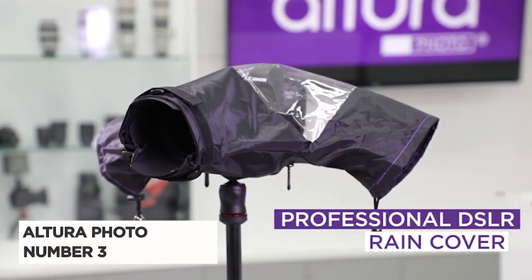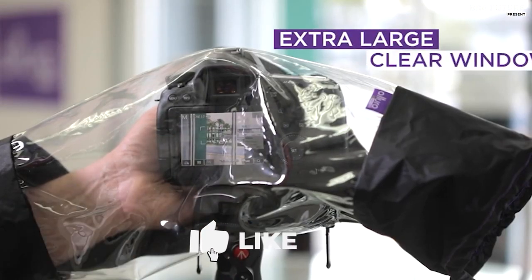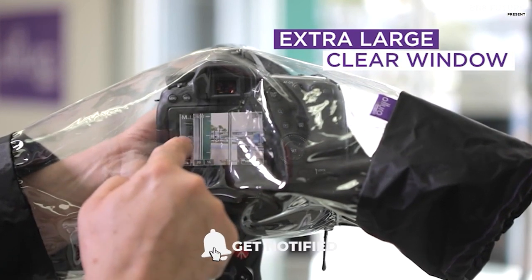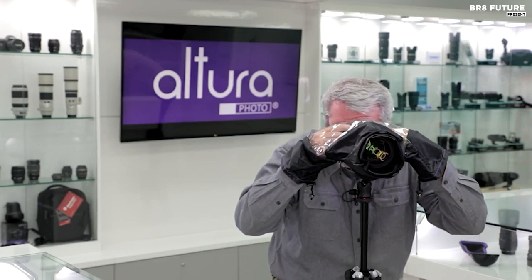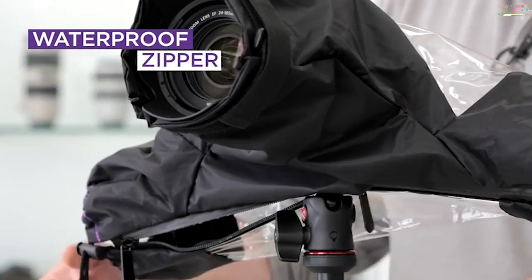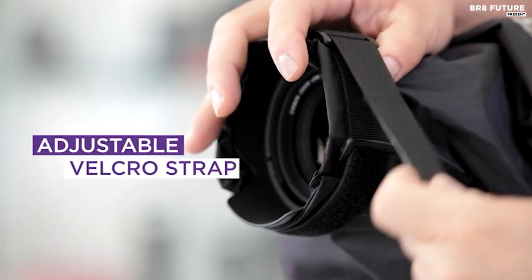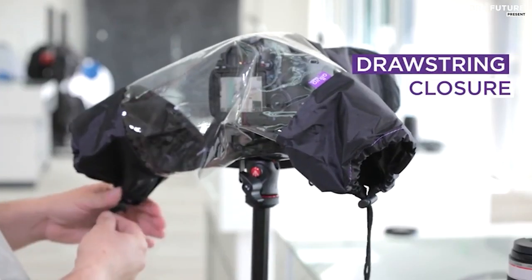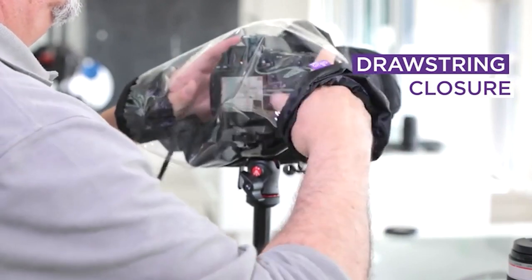Introducing the Altura Photo Professional Camera Rain Cover, a must-have for every photographer — number 3 on our list of essential camera accessories. This rain cover is specifically designed to safeguard your precious DSLR camera and lens from rain, snow, salt spray, and any unpredictable weather elements. Crafted from top-notch waterproof nylon, it ensures the utmost protection while maintaining a crystal clear view through its ultra-clear viewing window.